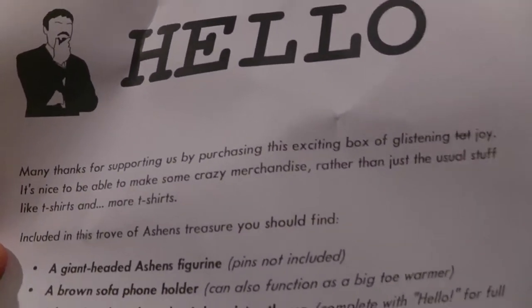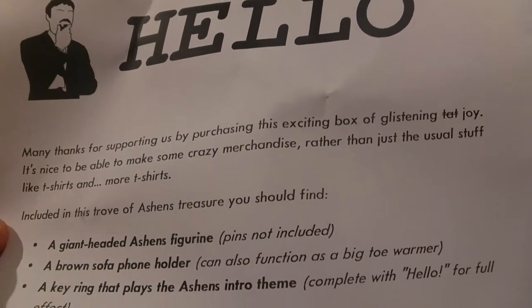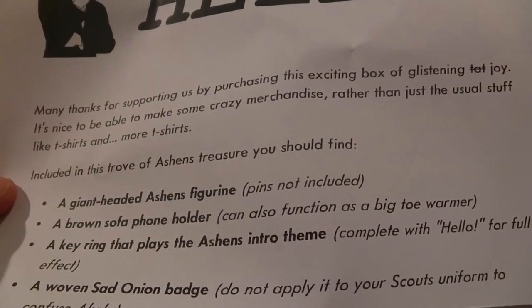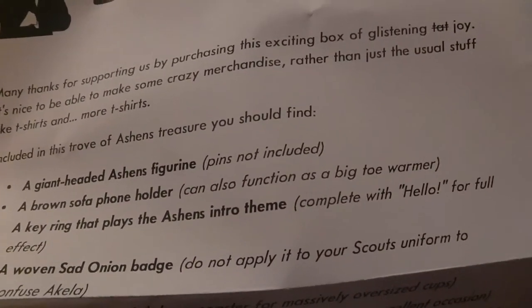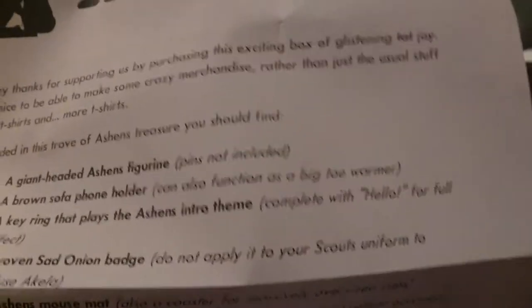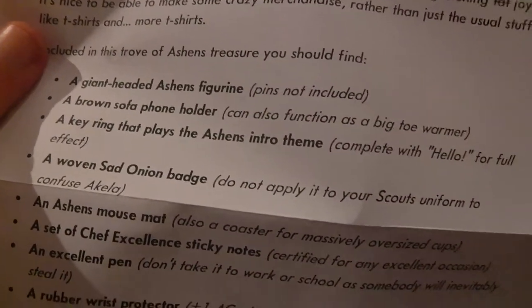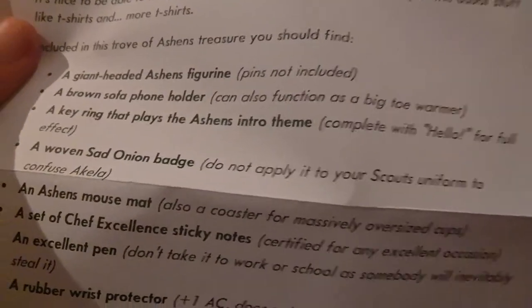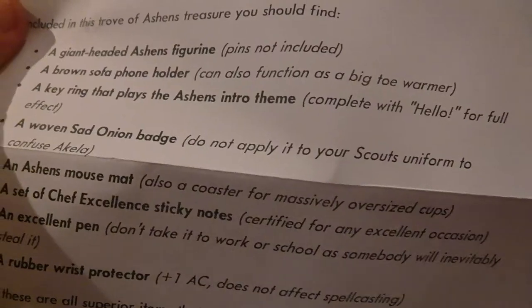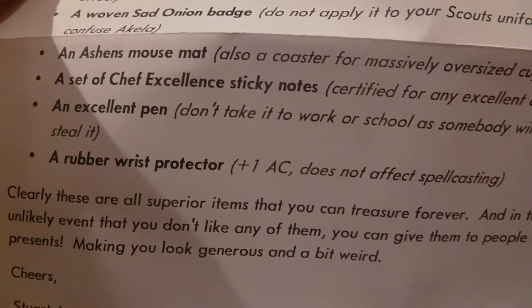Hello! Many thanks for supporting us by purchasing this exciting box of glistening tat joy. It's nice to be able to make some crazy merchandise rather than just the usual stuff like t-shirts and more t-shirts. Included in this trove of Ashens treasure, you should find: a giant-headed Ashens figurine — pins not included; a round sofa phone holder, which can also function as a big toe warmer; a key ring that plays the Ashens intro theme, complete with a hello for full effect; a woven sad onion badge — do not apply it to your scout's uniform; an Ashens mouse mat, also a coaster for massively oversized cups; a set of Chef Excellence sticky notes, certified for any excellent occasion; and an excellent pen.